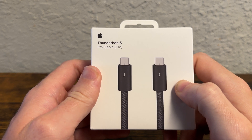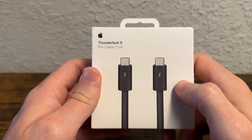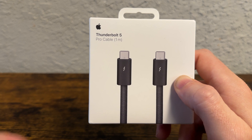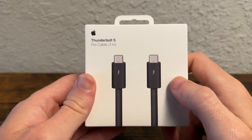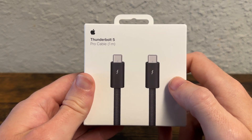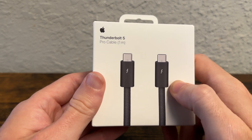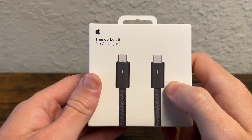Or if I want, I can get an iPad Pro — maybe if I wanted to replace my laptop with an iPad Pro, I can connect the iPad Pro to the 4K or 8K display. I can use this to charge the laptop or iPad Pro up to 240 watts, which is incredible, which is insane. No laptop has 240 watts, at least that Apple sells.